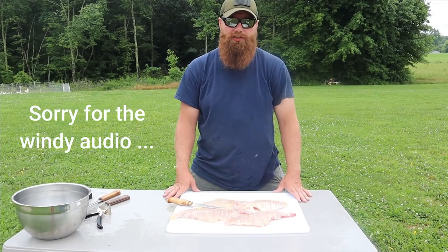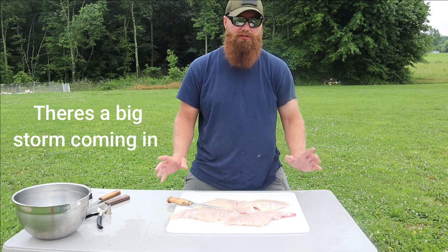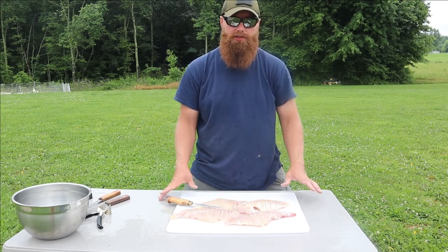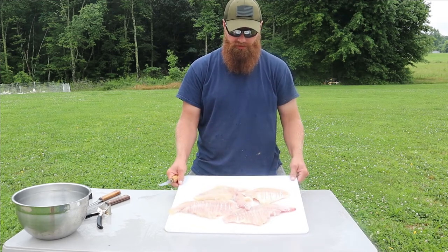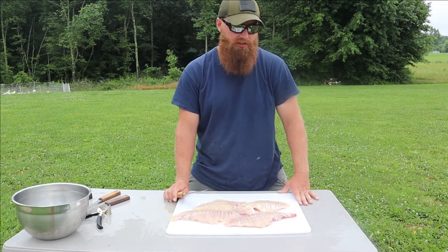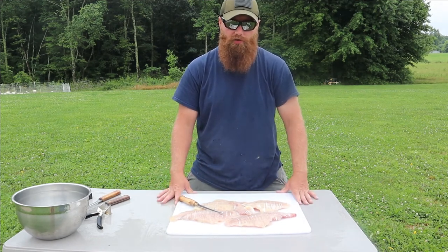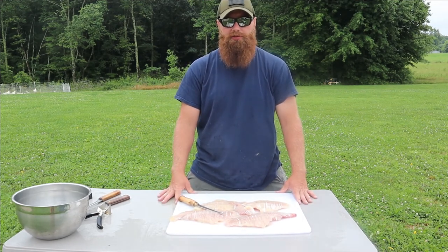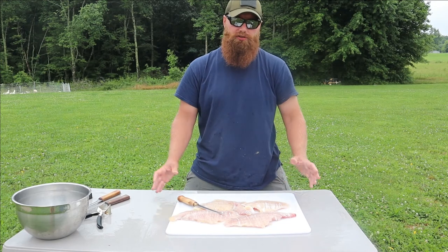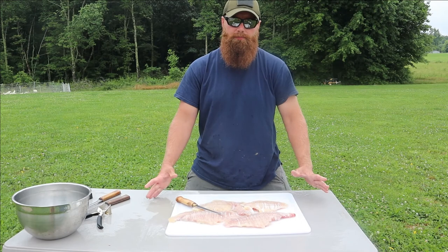Hopefully you guys found this video entertaining and a little bit helpful. There are a lot of different ways you can clean your fish - this is just my version, it works for me, but I think the basic principle is kind of the same across the board. We got some really good fillets here. One more tip: if you open up the belly of whatever fish species you're fishing for, you can look inside and see what they're eating. These catfish had a bunch of shad and a lot of crayfish in them, so the bait we were using on our fishing trip was pretty spot on as far as bait choice goes.